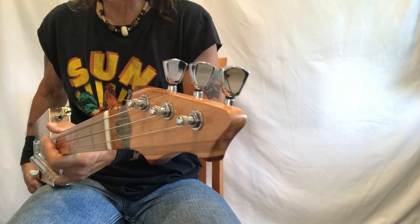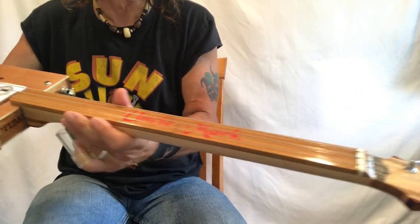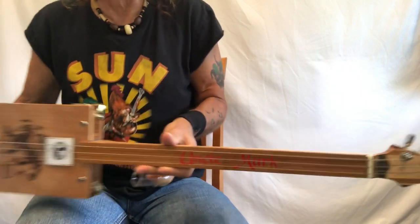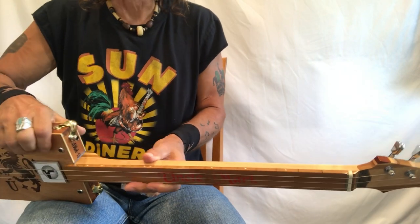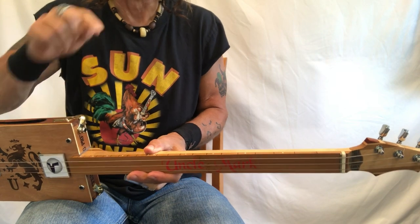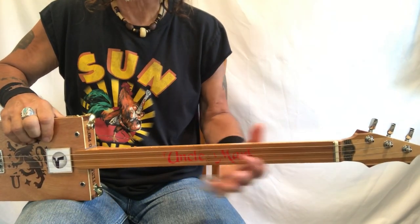Hey, Uncle Mark in the Mothership — three-string cigar box guitar, fretless! With the Uncle Mark fretless. I do have fret markers, so that does help a lot, and that's how I had this built so I can look down this way, because that's how I see it.